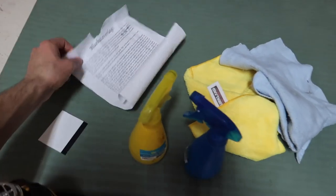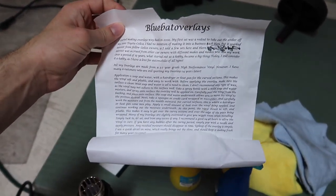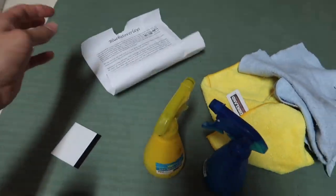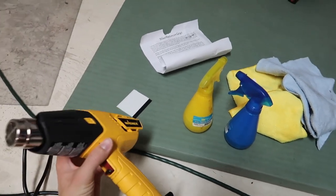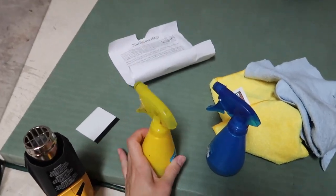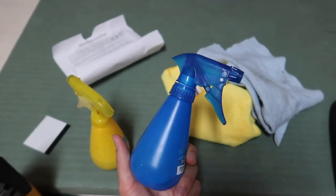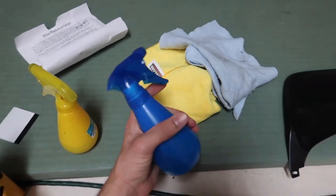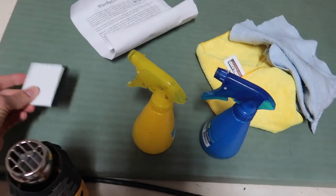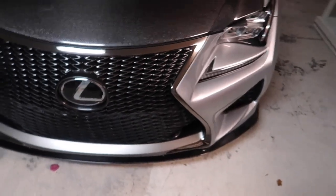We have all our supplies here. It comes with instructions as well, which say these are the supplies you're going to need. It also recommends a wet application. So we've got our heat gun, our soapy water mixture in this spray bottle, and I have some isopropyl alcohol and distilled water in this that I sprayed and wiped it down with to clean it extra good and make sure there's nothing stuck on there. And then we've got our squeegee. All right, it's time to start.